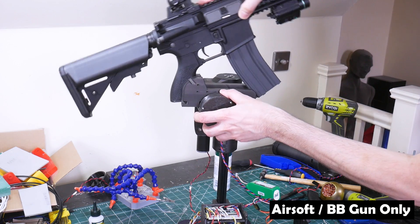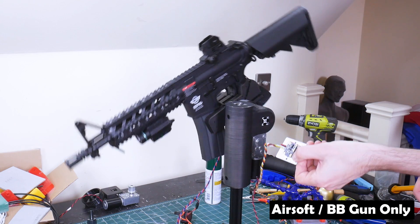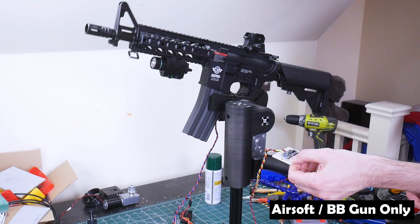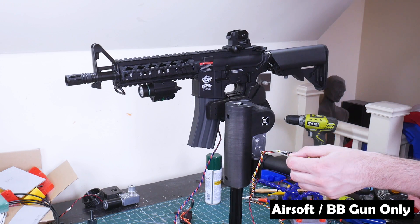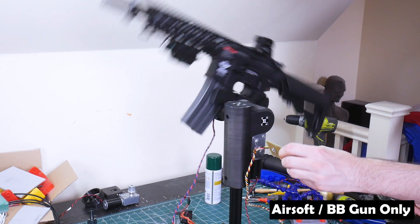I removed the yaw axis leaving only the pitch axis movement, and I made a gun mount. But what I found was that the motor and drive combination wasn't really strong enough to move the gun reliably — it was a bit glitchy and quite wobbly, and mostly the assembly just isn't strong enough for the mass.